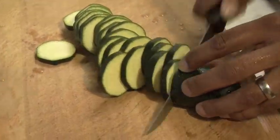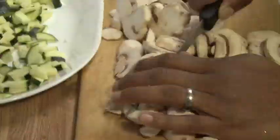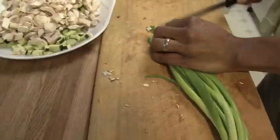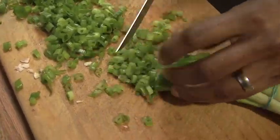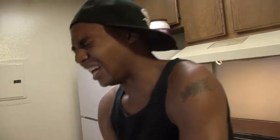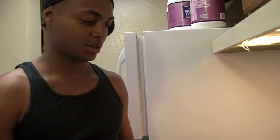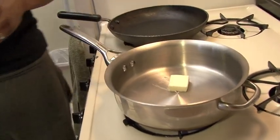I cut all my veggies up in very small pieces so that they can fit inside the omelet. Feel free to use different other veggies — like sometimes I use bell pepper, sometimes I even use broccoli. It's burning my eyes. About that much — let that heat up.